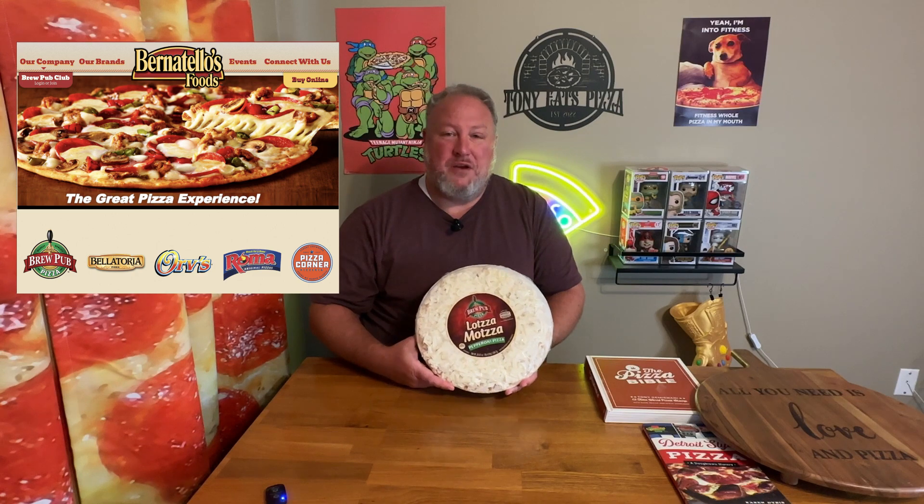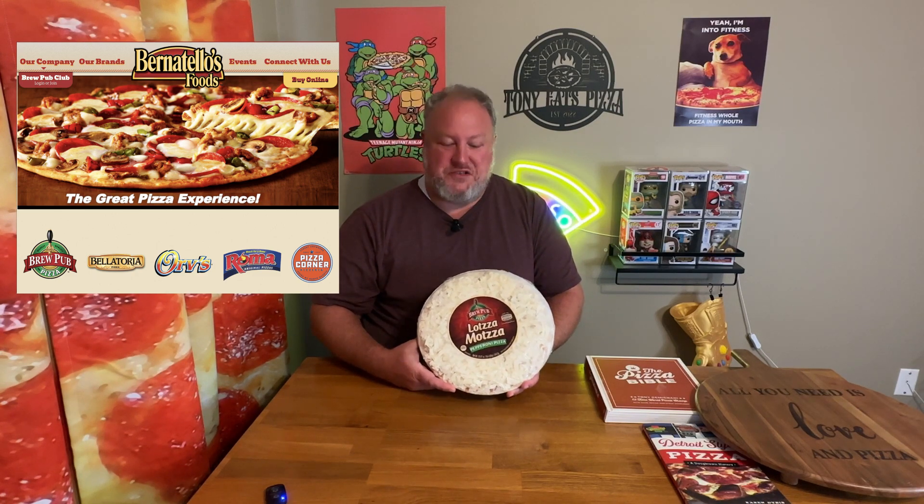Hey everyone, summer's over and kids are back in school. I finally got done playing Zelda: Tears of the Kingdom — beat it and got all the shrines. So now I'm back to making pizza videos. Today I'm super excited: I've got a Lotsa Matzah pizza, which is distributed by Burnitello's Food, who also distribute the Bellatoria pizza that I really enjoyed.